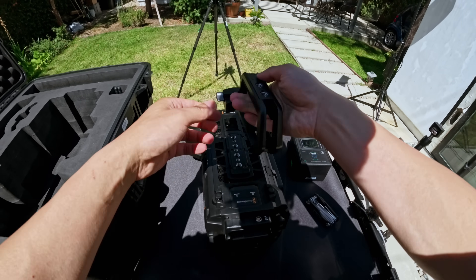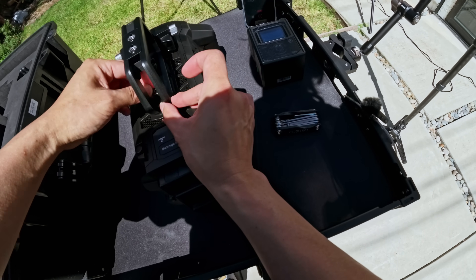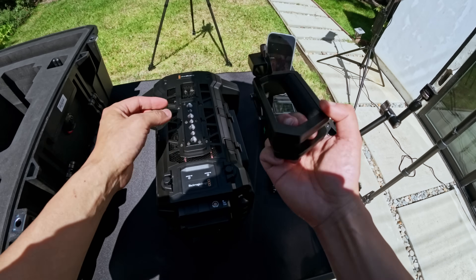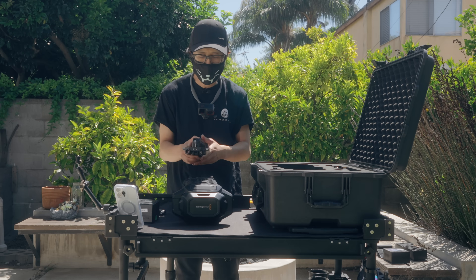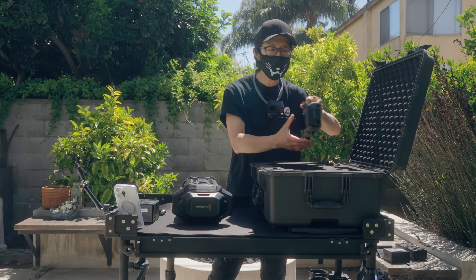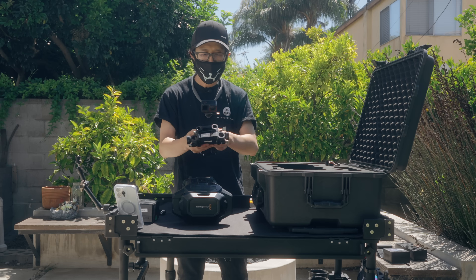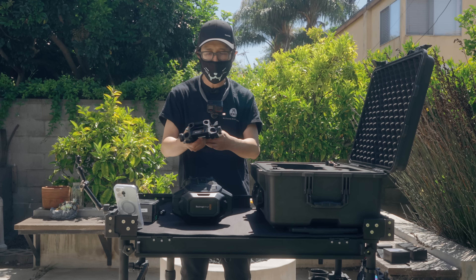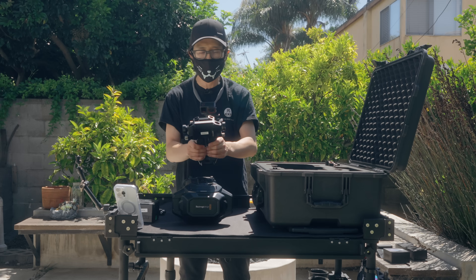Also included is the top handle — two or three screws mount it on top, and you can tighten by hand or use a tool. Personally, I don't use the top handle because in VR you want to keep the camera profile as small and wide as possible. The standard shoulder mount also comes with the package, similar to what comes with the 17K package. I don't put the immersive camera on a shoulder — you put it on a tripod — but it's good to have. There's a dovetail system so you can just slide it right in.